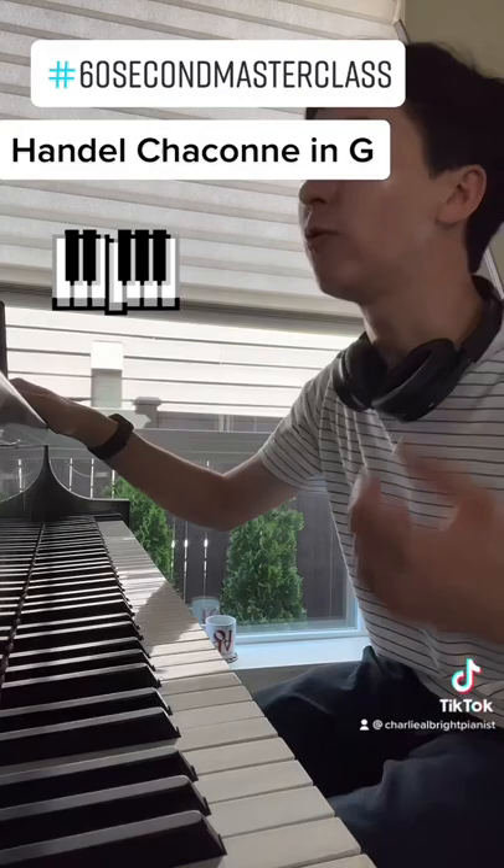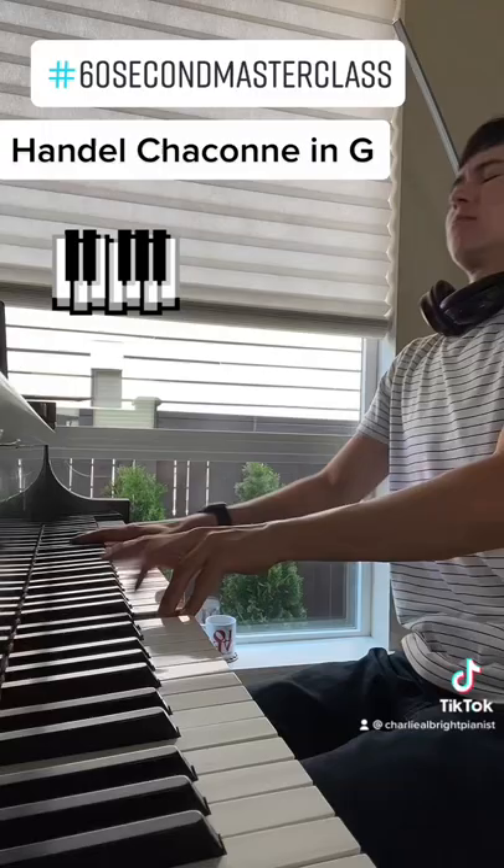And at the end, don't forget to keep that thing regal. Regal, royal — that's the Handel Chaconne in G.